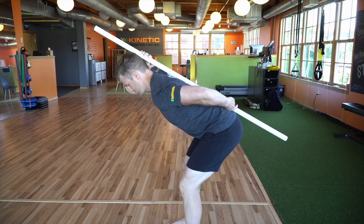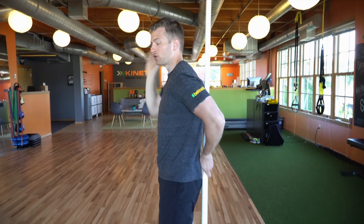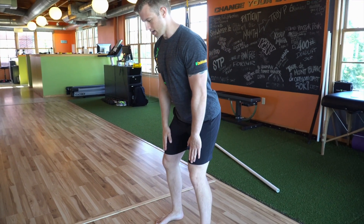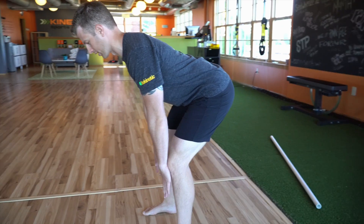Pushing hips away from heels until you feel that hamstring tension, and come back up. Once you've grooved that pattern and feel comfortable doing it with a dowel, drop the dowel, put the hands on the thighs, slight bend in the knees, and then resume — pushing the hips away from the heels, keeping your lower back neutral.